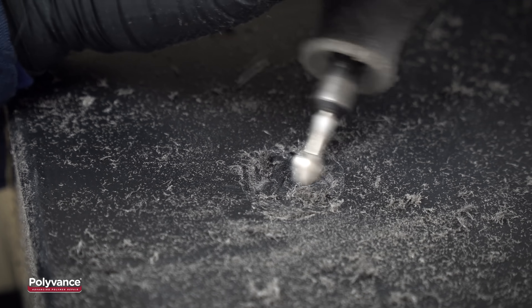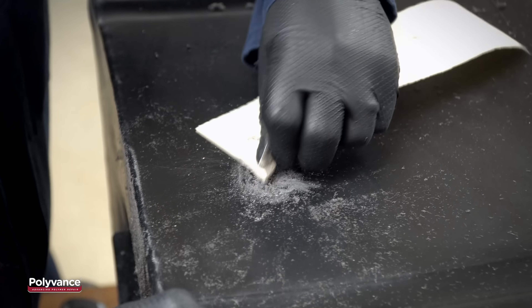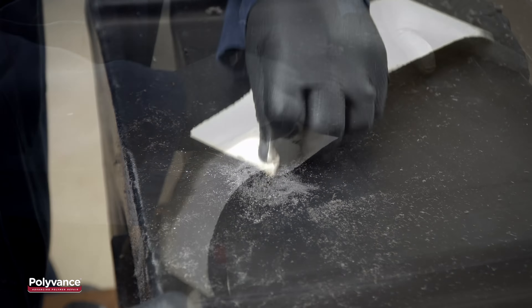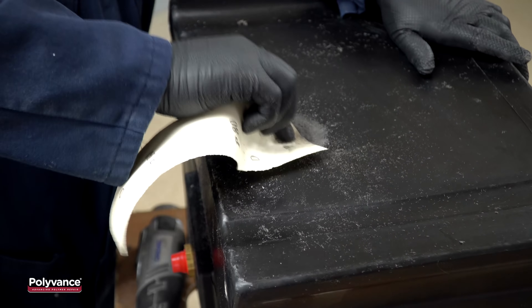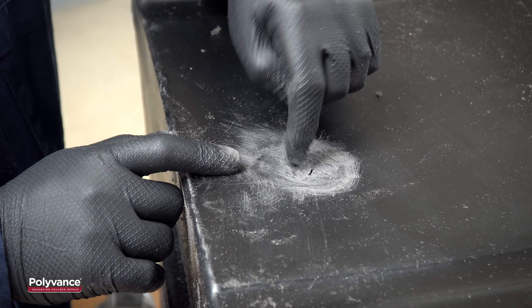The beveled area and the gap will be the surface the filler rod will bond to. Hand-sand the area with coarse sandpaper to roughen the surface, or use a 50-grit roll-lock disc on low speed. This will allow the filler rod to stick to the plastic by giving the plastic some tooth. Now that the surface is prepped, it is time to apply the filler rod.